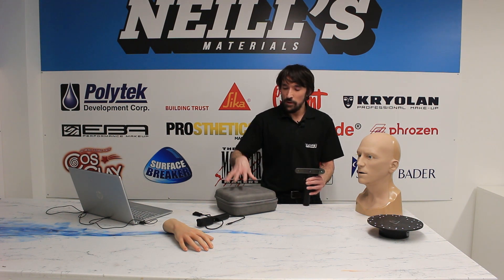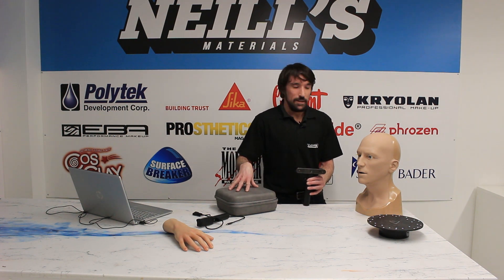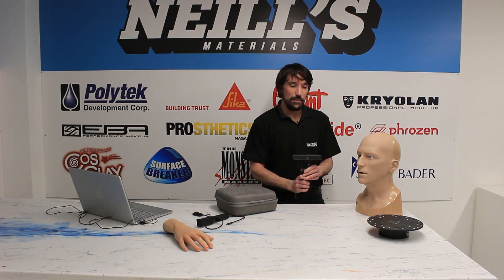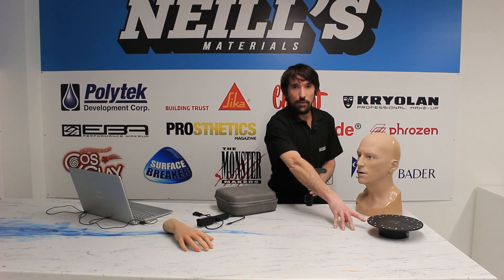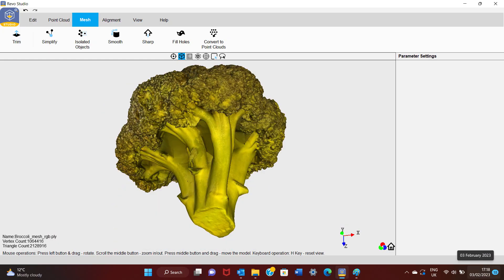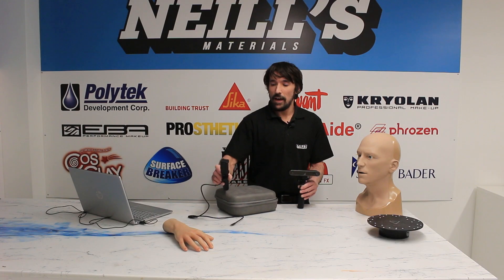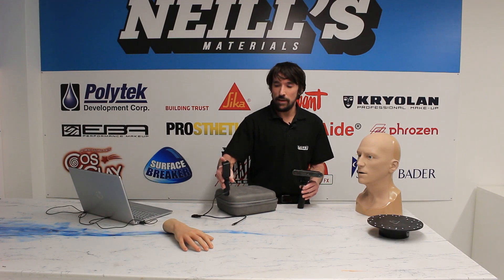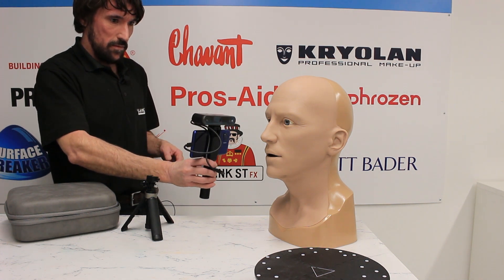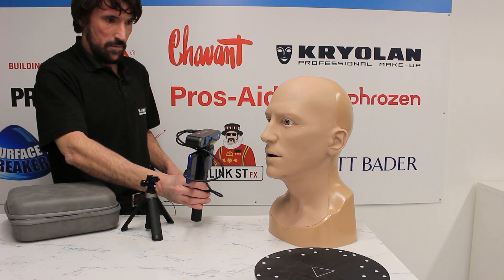The RevoPoint Pop 2 comes in this really handy little kit. You get the tripod which also functions as a handle. You get an electric turntable for scanning small objects, and if you don't want to use it with a PC, there's even a power bank and mobile phone mount — the scanner simply mounts above here. This means you can work completely wirelessly and transfer all the data to your PC later for processing.